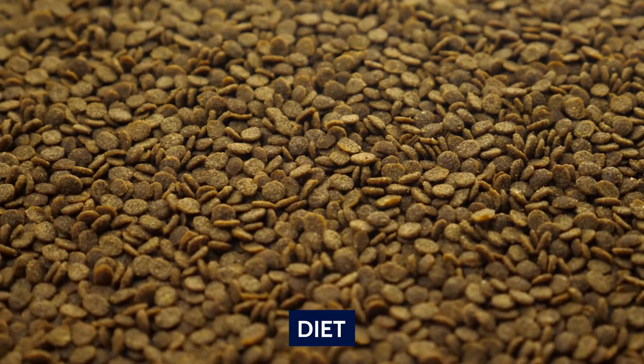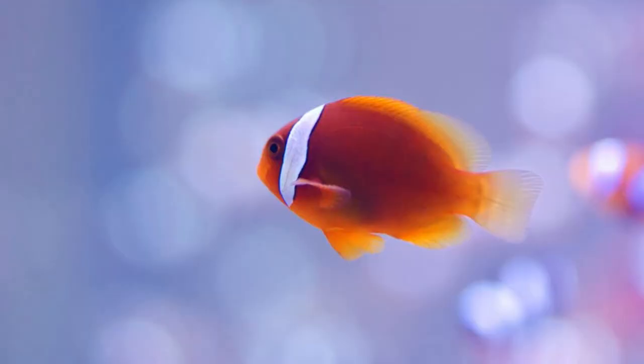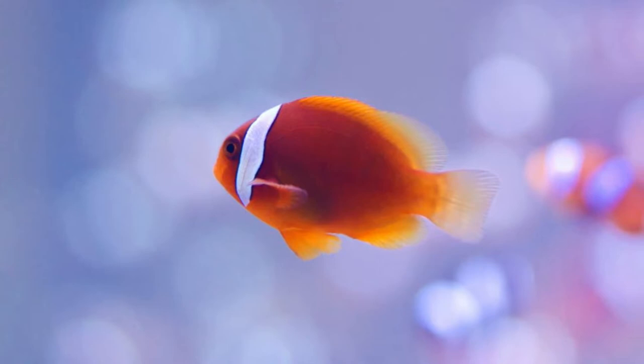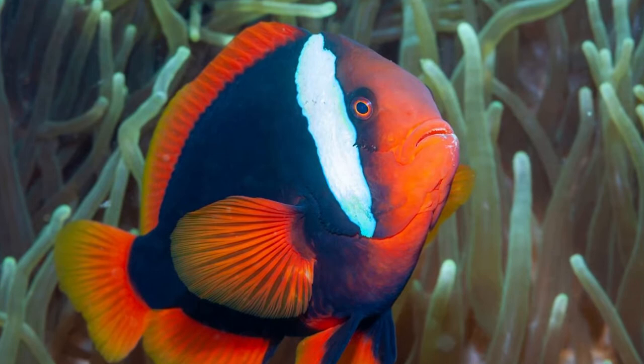Diet. Their undemanding nature extends to their diet as well. This is one of those fish that you will rarely have trouble feeding. They will readily accept almost anything as long as it can fit in their mouths — live food, frozen food, dried food, flakes, and pellets are all fair game. The challenge is often to feed them a balanced diet without overfeeding. Offer them a healthy mix of meaty and plant-based food, remove anything uneaten after a minute, and feed them twice a day.